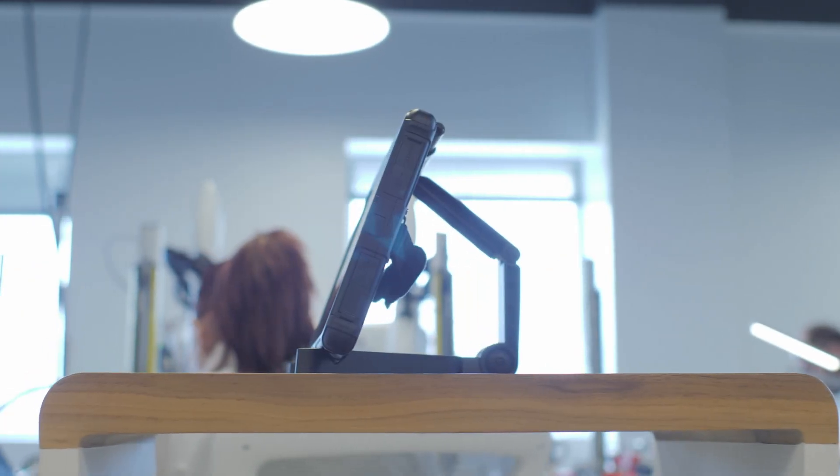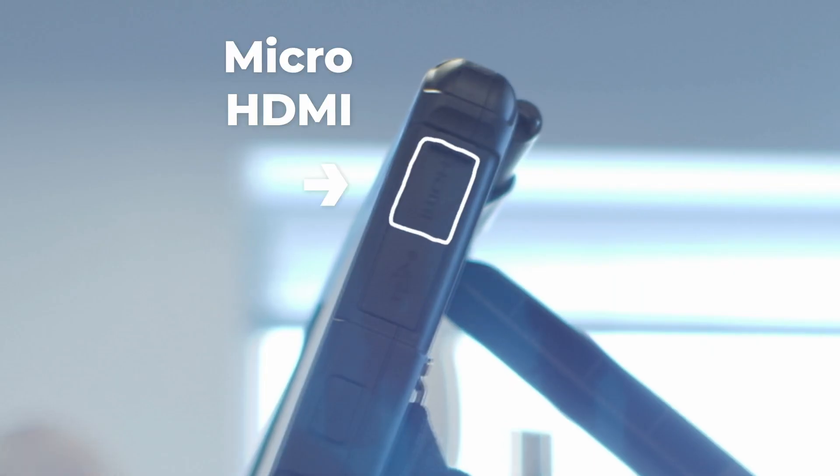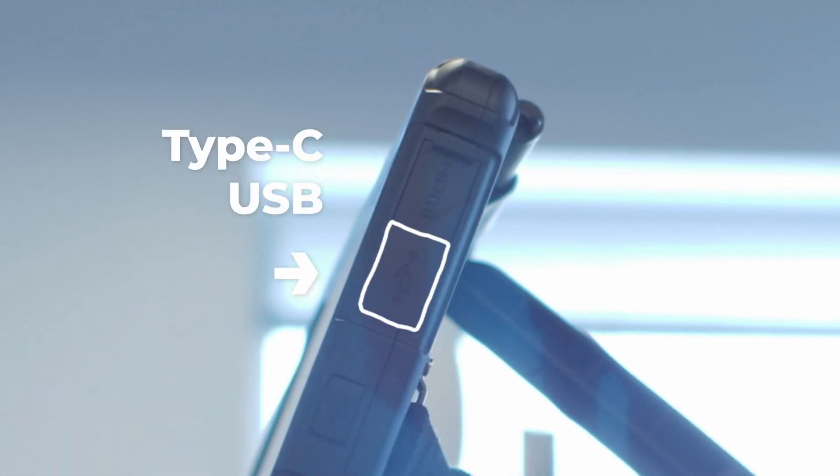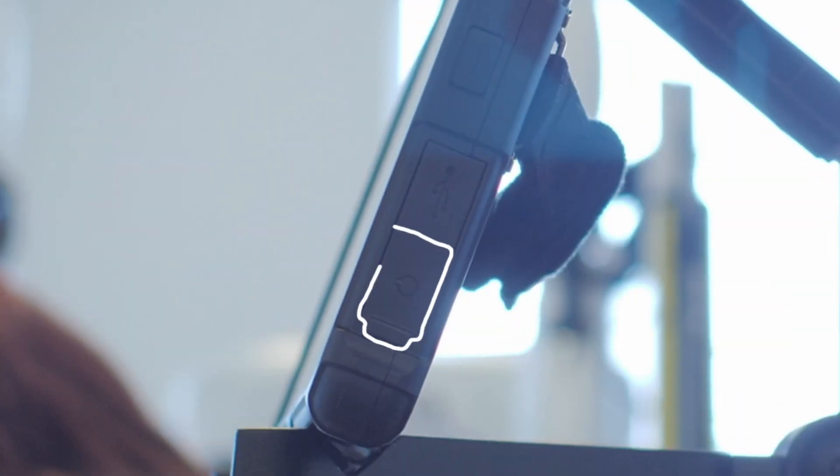Located on the right-hand side of the SEAL, you'll find most of the ports, including a micro HDMI, a Type-C 3.0, a USB-A 3.0, and a headphone microphone jack.